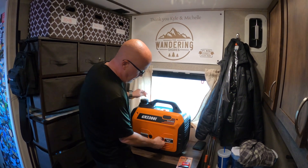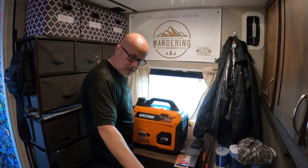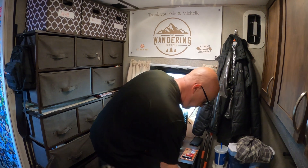I'll show you the front of this generator and what all the plugs are and what it has available. Marley's here watching and supervising, if you guys can see that.